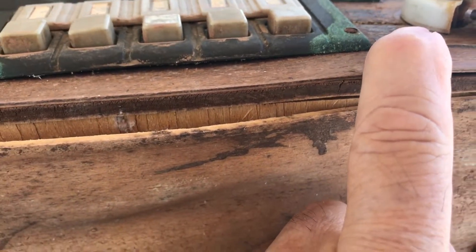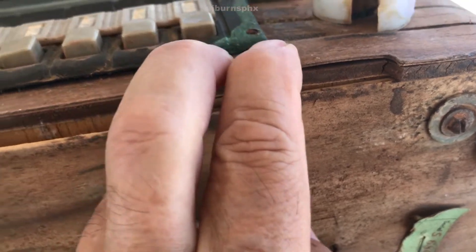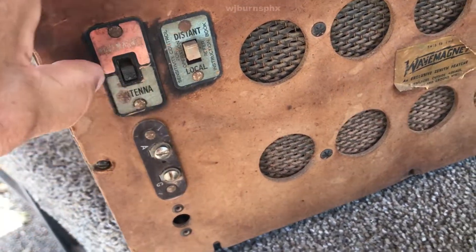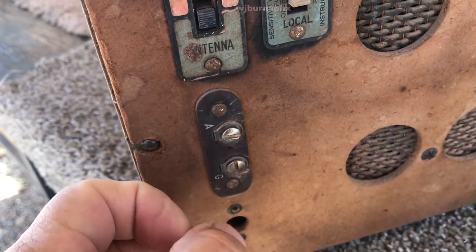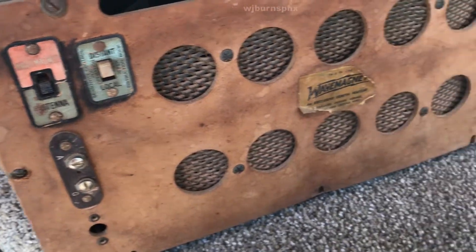There's a little warpage right here — it looks like it could have been stored in a moist place. In the back, we've got the antenna switch, wave magnet, and external antenna. That's going to need to be cleaned up. The distant/local switch appears to be okay.